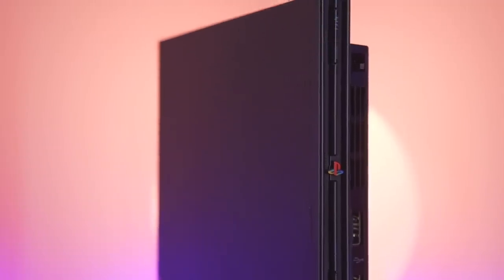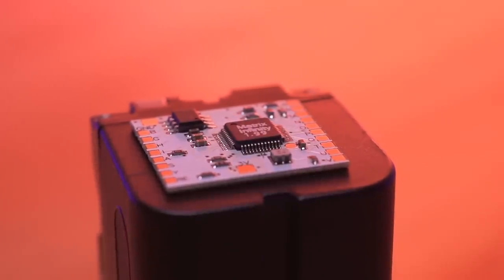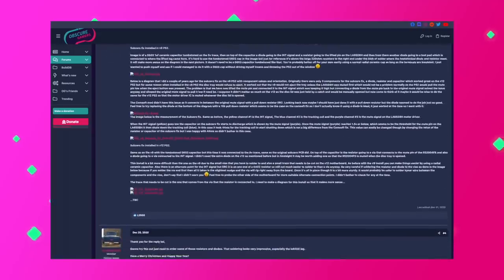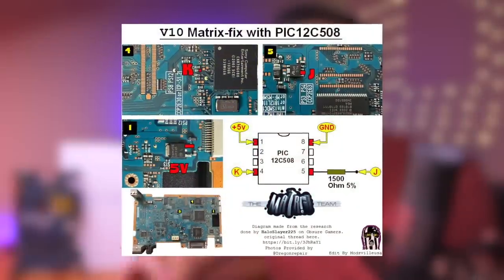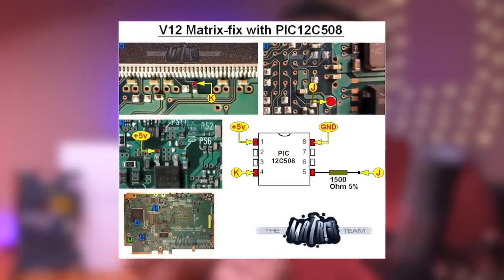The PicFix was originally developed for V12 systems, and was actually made by the same folks who created the Matrix Infinity mod chips. However, further research was done by Halo Slayer 225 from the Obscure Gamers Forum to expand compatibility to V9 consoles, by changing the resistor value on the chip to 2200 ohms. I'll be demonstrating the install on a V9 system, but Modsville has made nice diagrams covering the solder points for V10 and V12 variants as well.